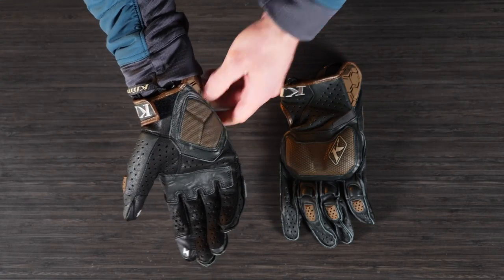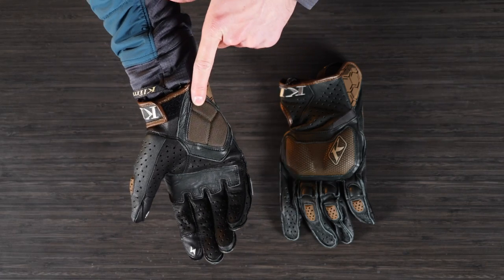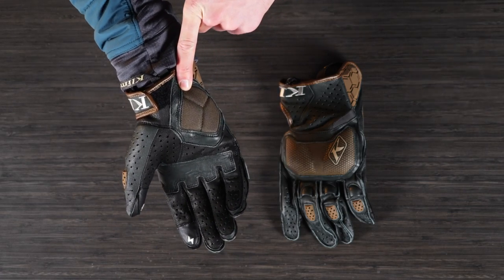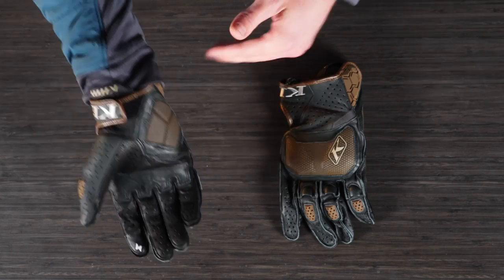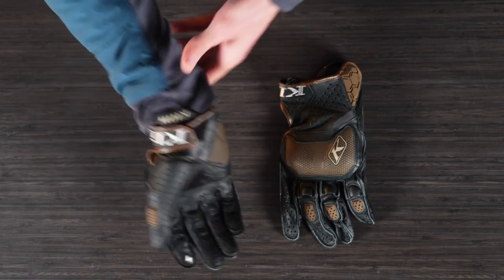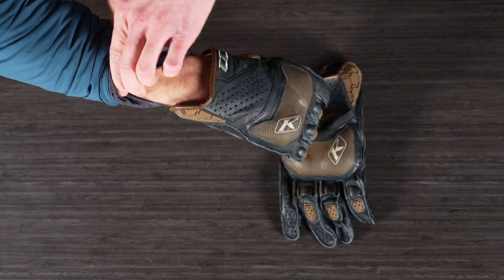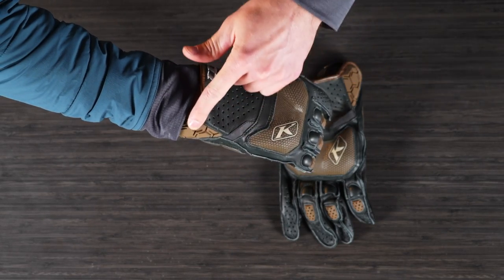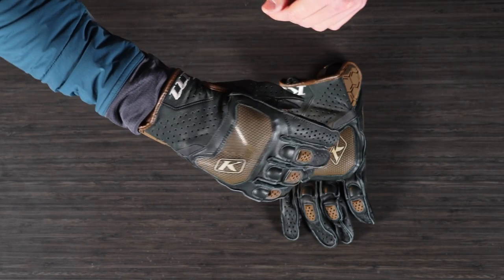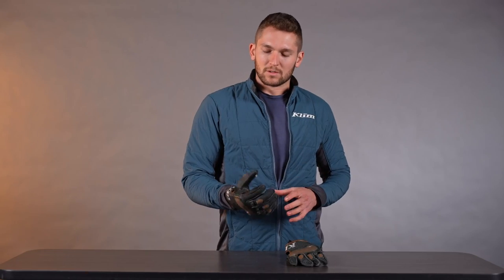We have a ceramic print slide pad here on the heel of the palm. So if you're falling down, you can catch yourself on that — it's going to give you some protection on the heel of your hand. And then on the back here on the wrist knuckle, we have a rubberized guard on the wrist knuckle as well, so some nice protection features around here.